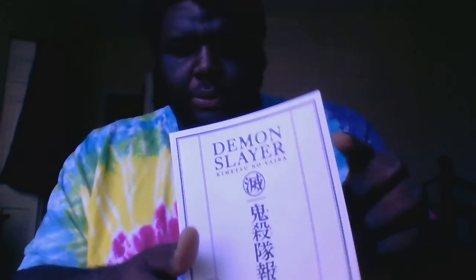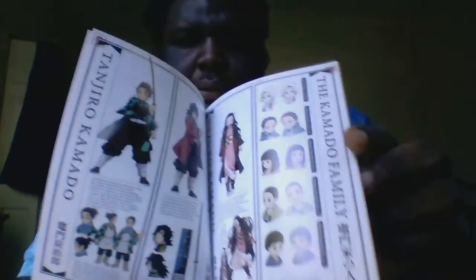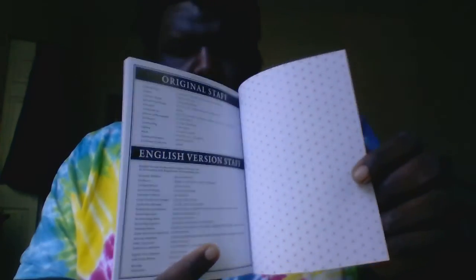Finally, we have the special booklet, which features an art gallery of the characters, scenes, locations, and credits. And that is it!